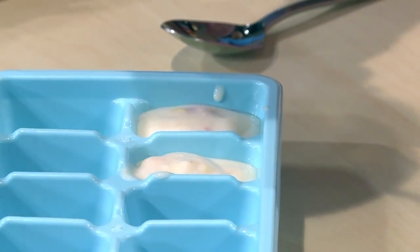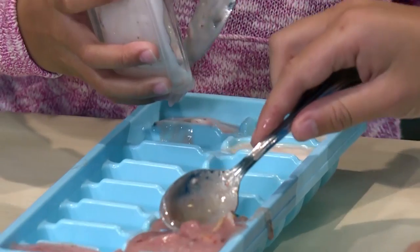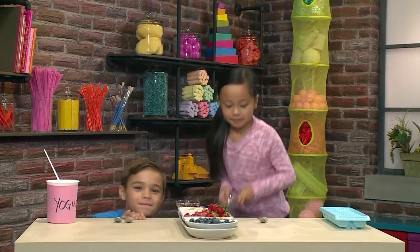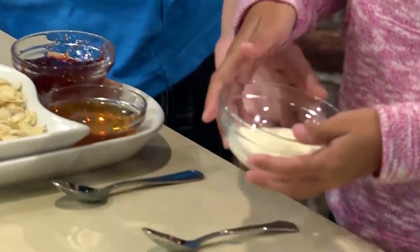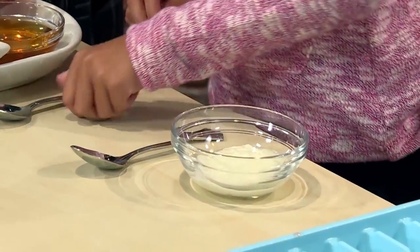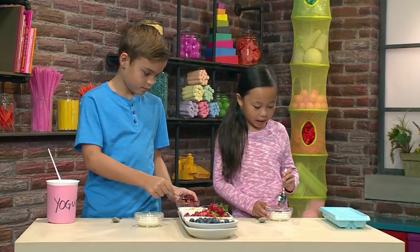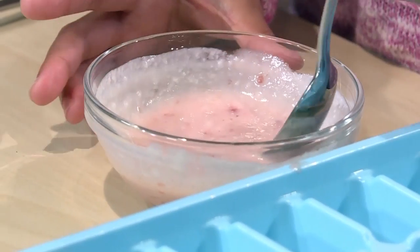The cool thing is if you make a little bit at a time, you can make a different recipe to fill up your tray. New bowls for the new recipe. We're starting with our yogurt again, then we're going to put in our sweeteners. I'm using strawberry jam for this one. My bowl's turning pink.